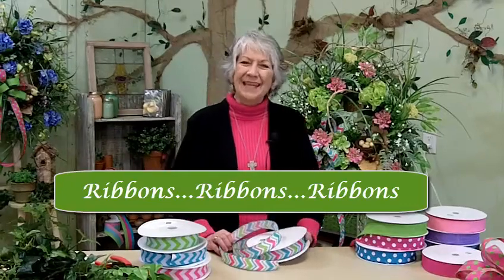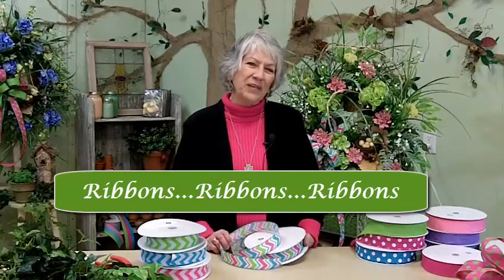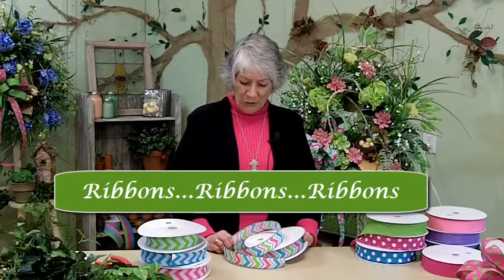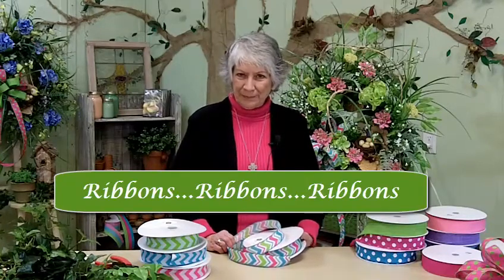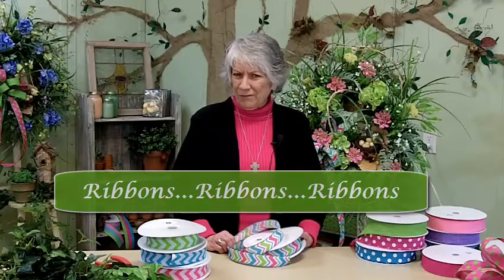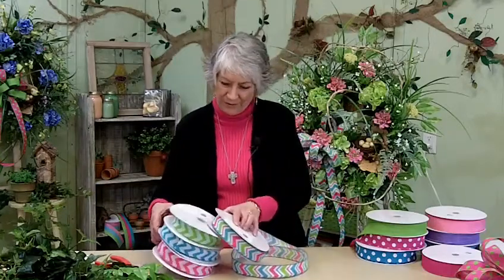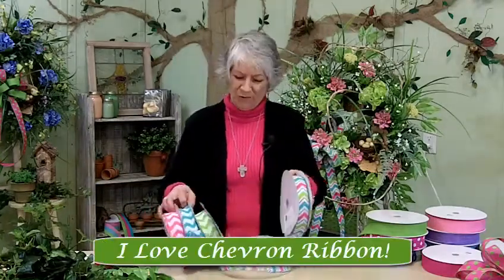Hey, I'm Nancy Alexander with Ladybug Wreaths and Ladybug Certified. I wanted to show you some of my ribbon today. Do you know what chevron ribbon is? I've got several patterns because I love chevron.